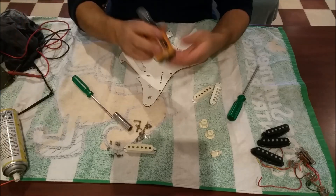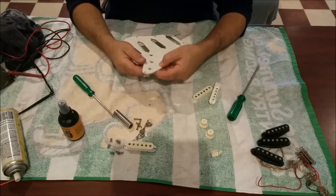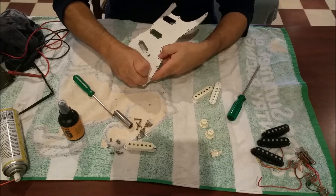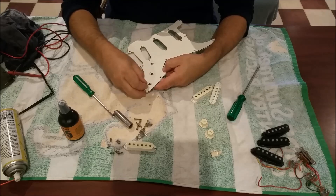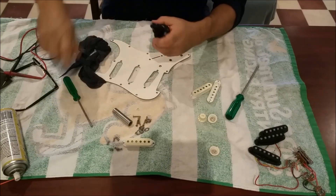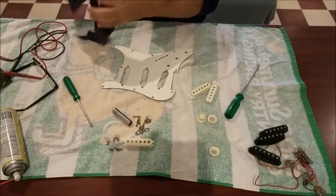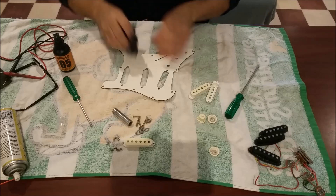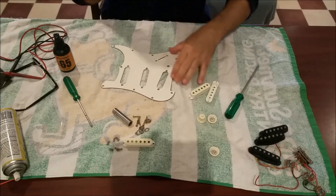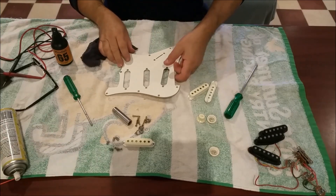I'm going to just move these without breaking any wires and pop them over there. I've bought some cleaning solution, which is this stuff. The guy in the music shop said he uses it for drums and cymbals and all sorts of stuff. I thought it would have been plastic when it was brand new. They say this goes a long way, and they also say don't spray it on the surface.